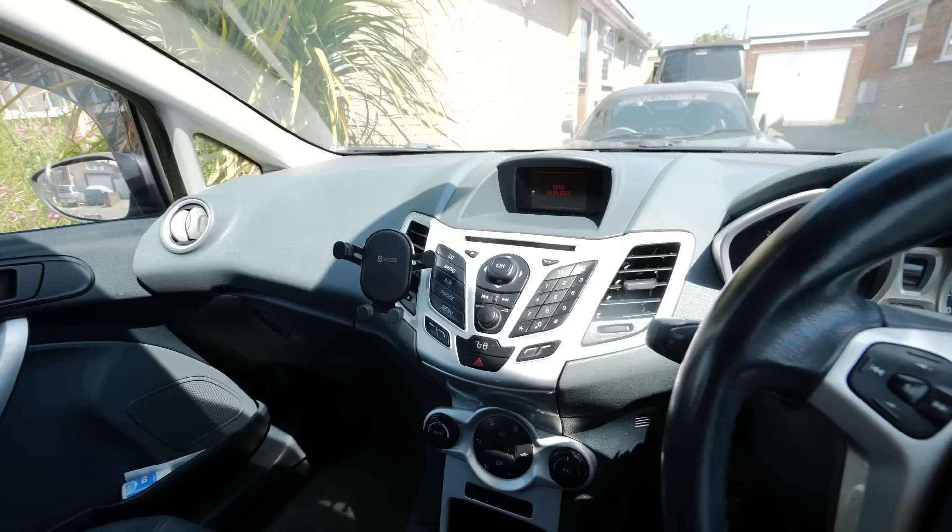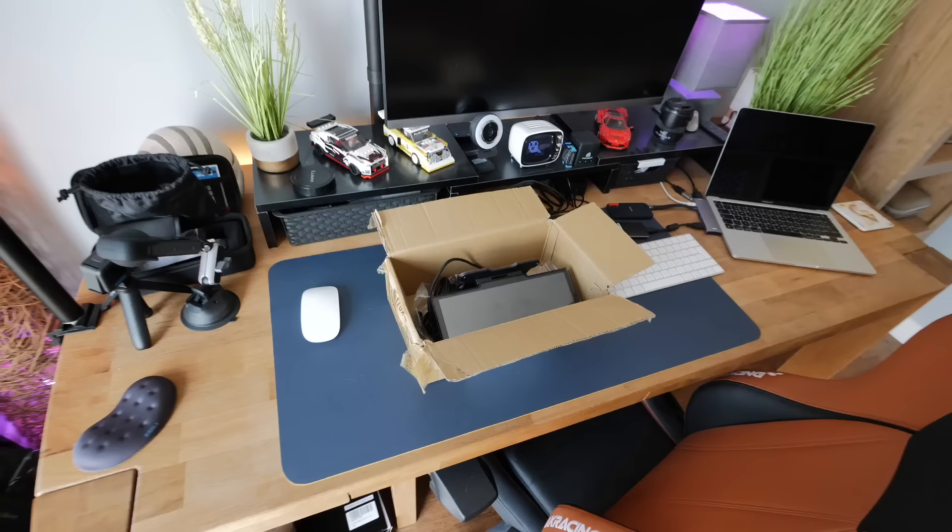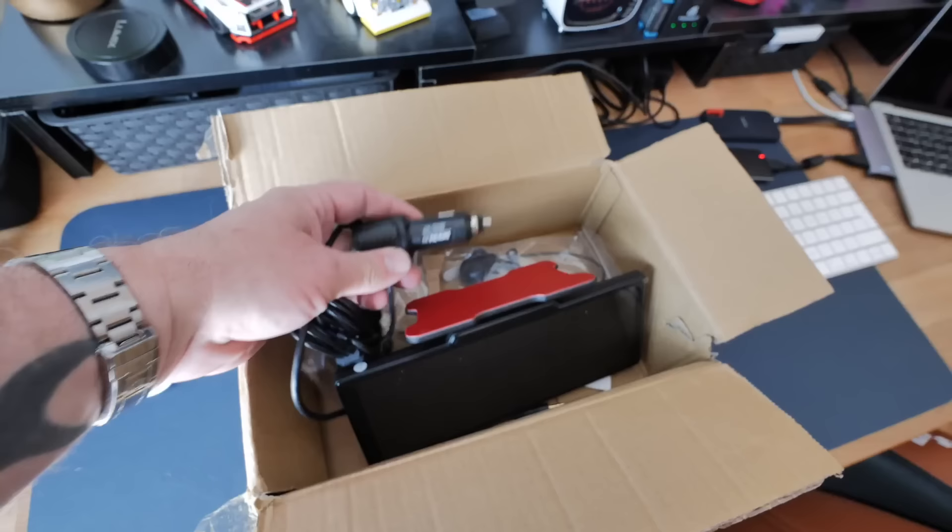Picture this: you've got an average built-in car stereo and you want Apple CarPlay or Android Auto, but you either don't have the skills to install a whole new stereo system or you don't want to rip out the original — you want to leave it as stock as possible. What do you do? You get yourself a nice little plug-and-play device that you literally just plug into the 12-volt socket in your car.